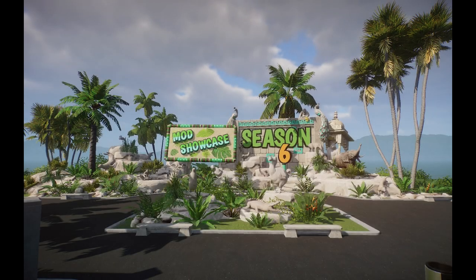I can't believe we're at season 6 already. Welcome everyone to a new episode of the Mod Showcase. Hope you all are having a wonderful time already with the latest DLC, the Conservation Pack.